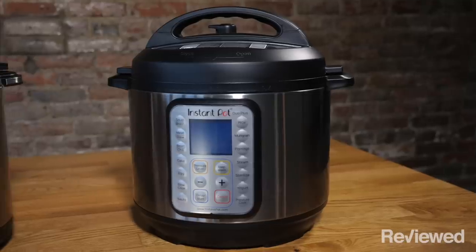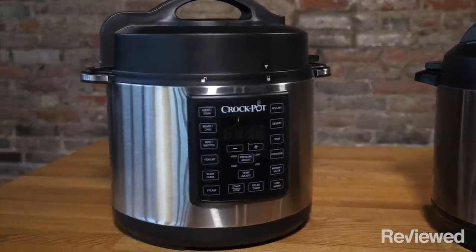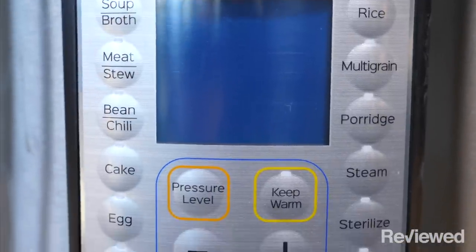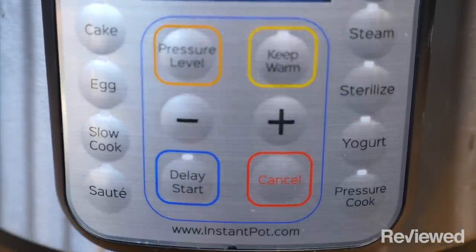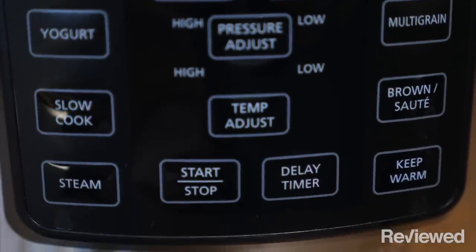Both the Instant Pot and the Crock-Pot have a plethora of controls and buttons on the front of them. At first glance, either one can be a little overwhelming, but we found that in general the Crock-Pot's controls were slightly more intuitive and helpful than the Instant Pot controls.